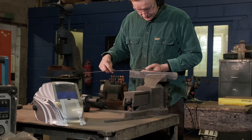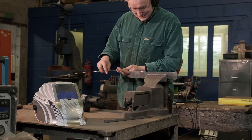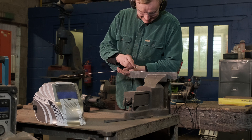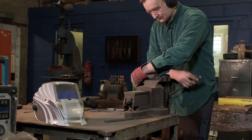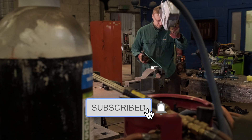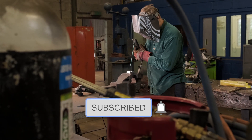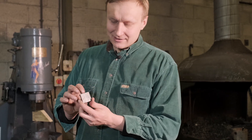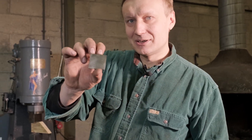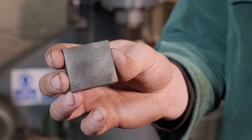This is the hard part — measure twice, cut once. Now that we've restacked it and forge-welded it together, this is what the pattern looks like right now. It's pretty sweet.